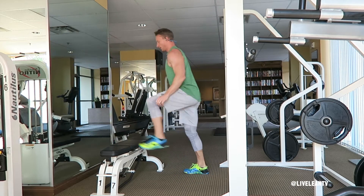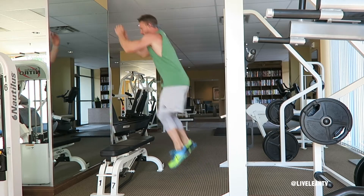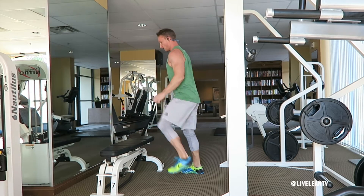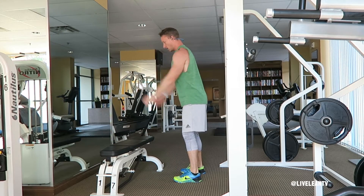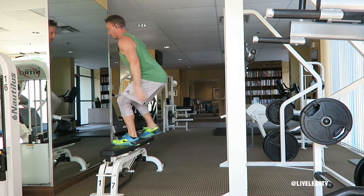Raise your arms up, swing them back while pushing your hips back, then explode up by extending fully at the hips while swinging your arms back. It's important to land softly with both feet on the bench and stick the landing in a squat position, chest up, eyes forward with your abs contracted.